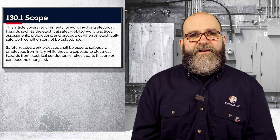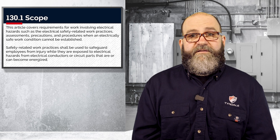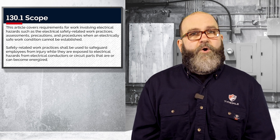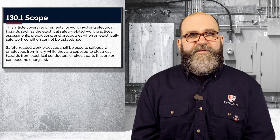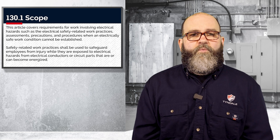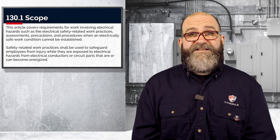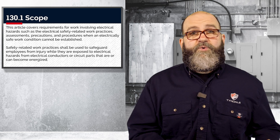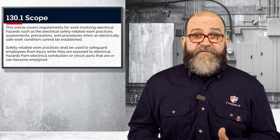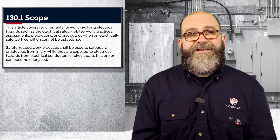Article 130 is where it starts getting great — in my opinion, for 70E geeks like myself, it starts getting good. This is the scope section for 130. Article 130 is around 70 pages of information to help you work safely while energized. In other words, 130 addresses the situation when exposure to electrical hazards is justified, which we determine is almost never. Remember, this also includes when you are creating an electrically safe work condition.